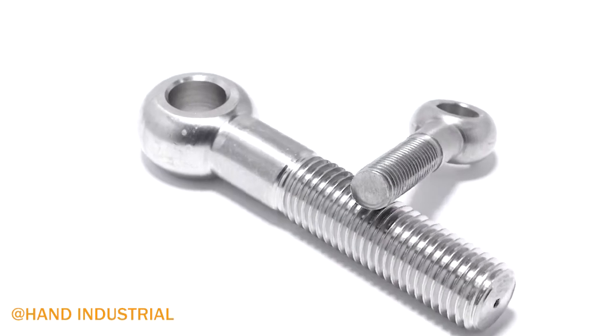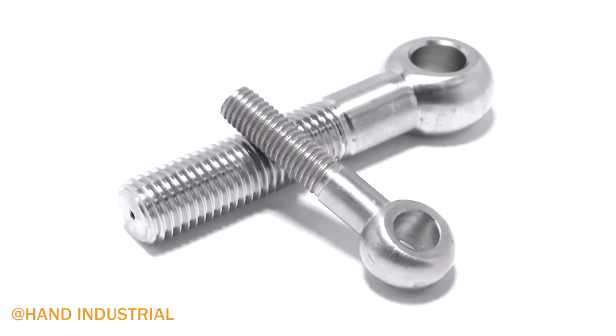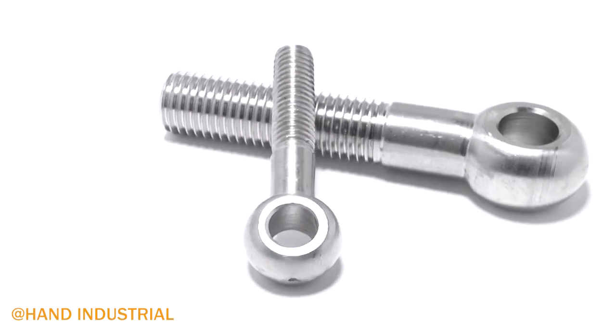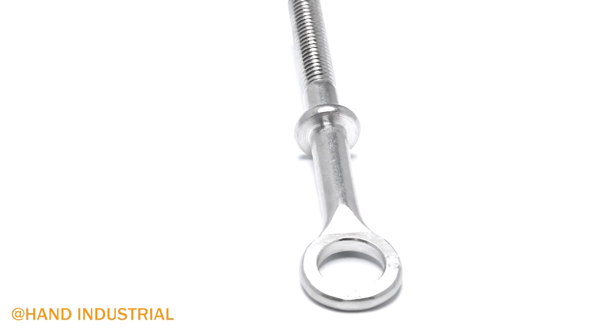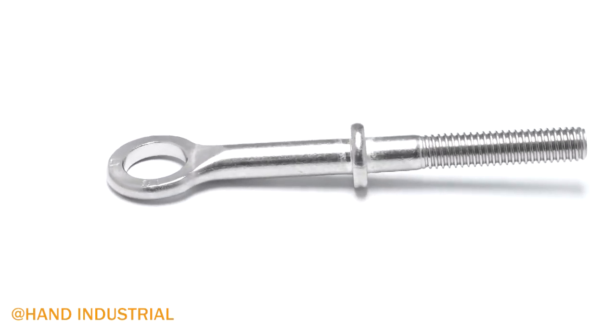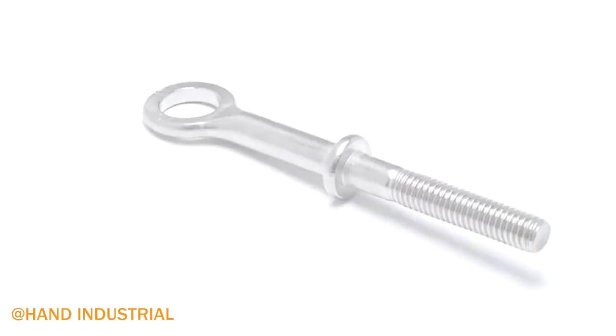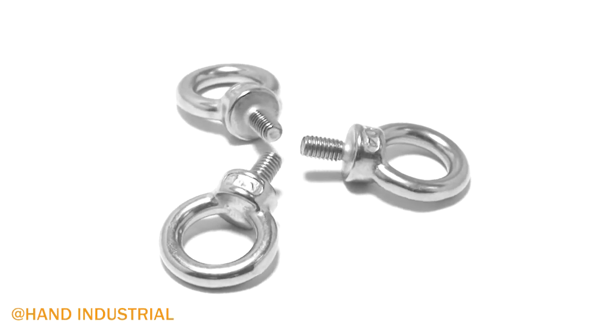One of the most commonly used pieces of hardware in material handling, an eye bolt has a simple design consisting of a threaded shank with a ring at one end. Eye bolts are threaded to structures such as wood or steel posts and often supported by a nut.